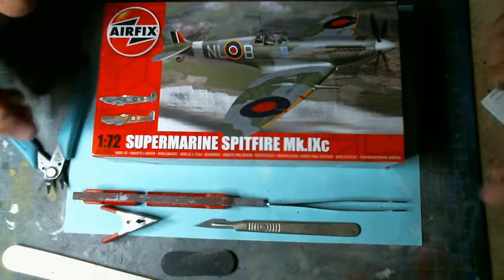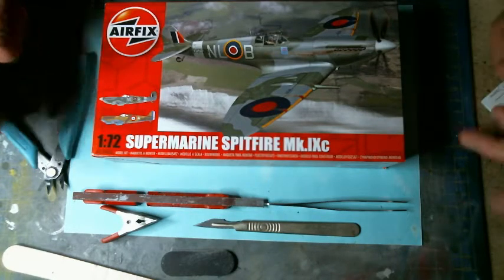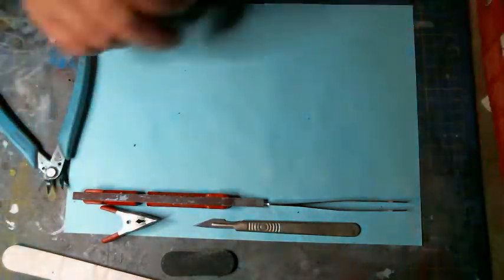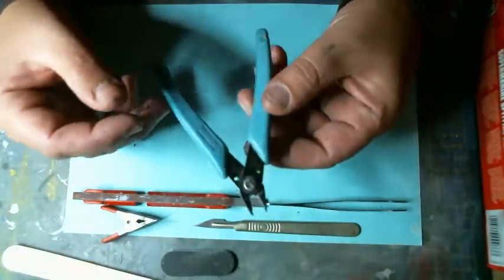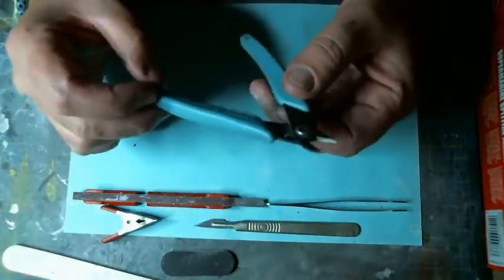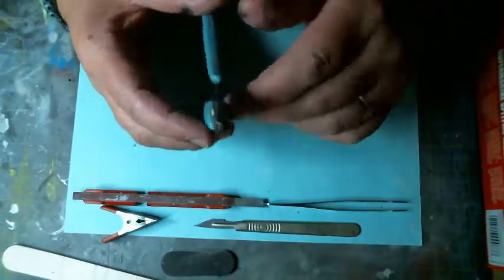Many times modelers say you need to buy a thousand tools, but that's not true. You can start with a basic simple setup — as you can see, you can start with a nice pair of pliers just to cut the parts from the sprues. This one is a flat face one.